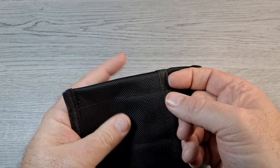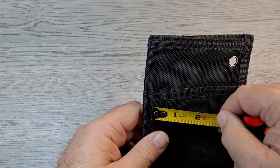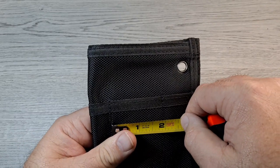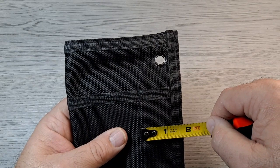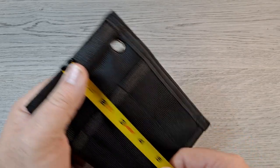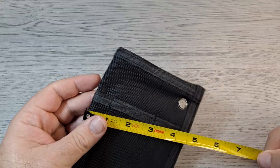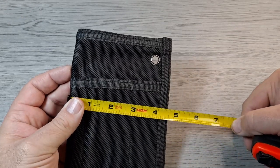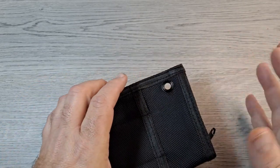On each side you've got a small one that's about three-quarters of an inch, the large one is almost two inches, and the middle one is about an inch and a quarter. The whole thing is about six and a quarter inches tall by about four and a half inches wide.